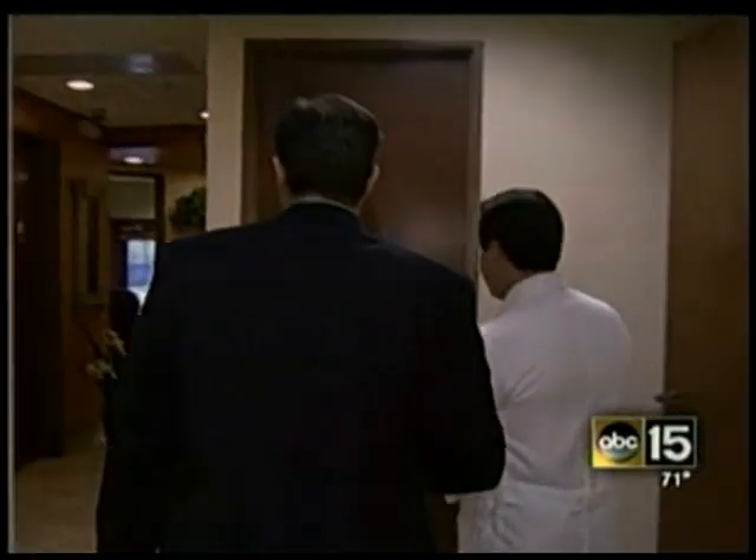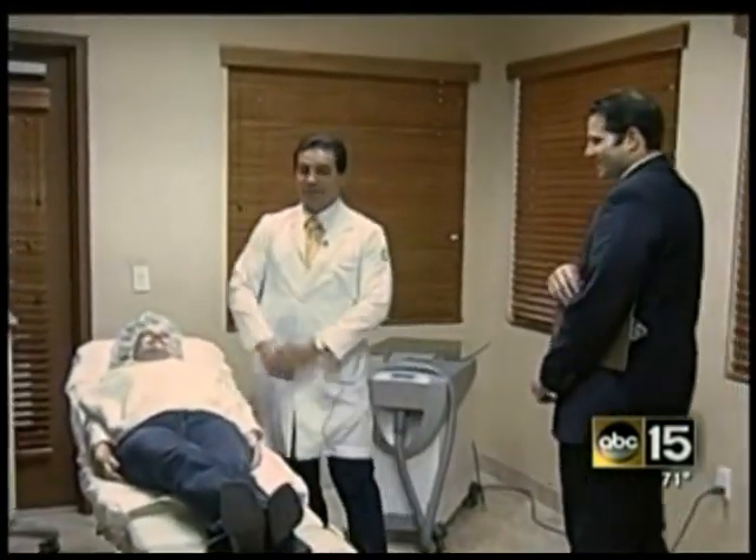We've turned back a few patients. Dr. Edgardo Zavala doesn't treat every person who walks through the door. The cardiologist-turned-cosmetic surgeon is picky with his patients.